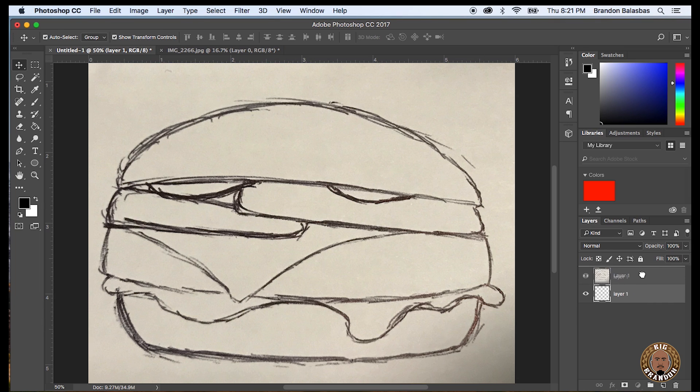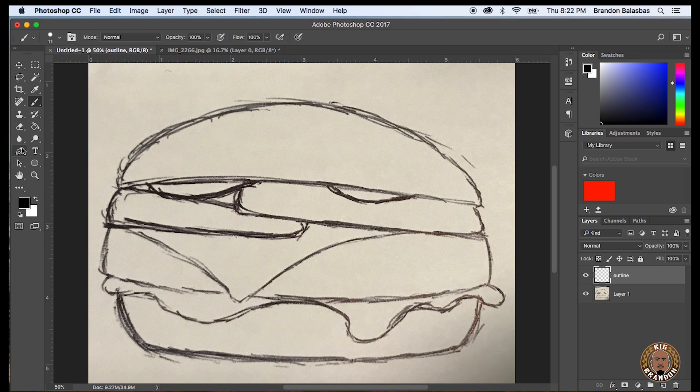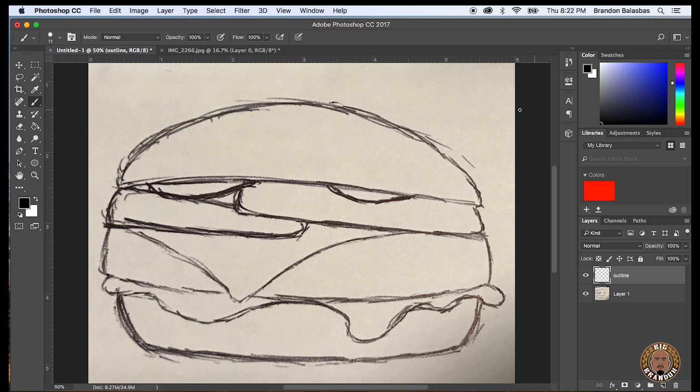Right now I'm just making sure that the burger drawing is the bottom layer of this whole thing. And I'm naming this new layer 'outline' because I'm about to outline this whole burger. As you can see I'm picking my brush size right now. I usually choose around 9 or 11 point brush size to do the outlining. Just making it black now.